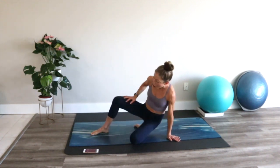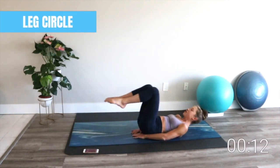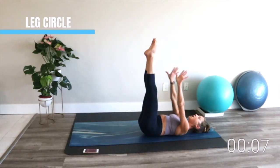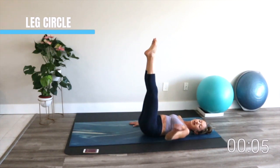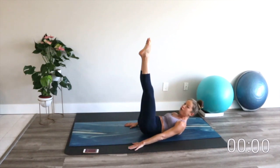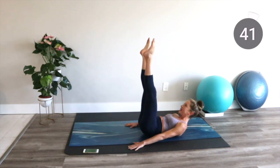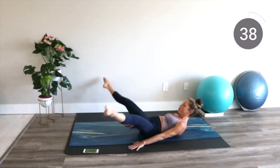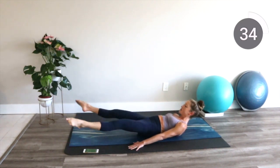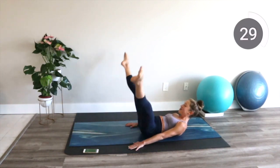Meet me on your mat. Our first move is a leg circle. Lay on your back with your hands by your side and extend your legs up in the air, stretching through the hamstrings. Place your arms on the floor, leave your head down, or scoop up and look in between the thighs. 45 seconds. Here we go. Lower the legs, open out, and click the heels together. As you move, I want you to connect your mind to your muscles and recruit every part of your body to work for you.